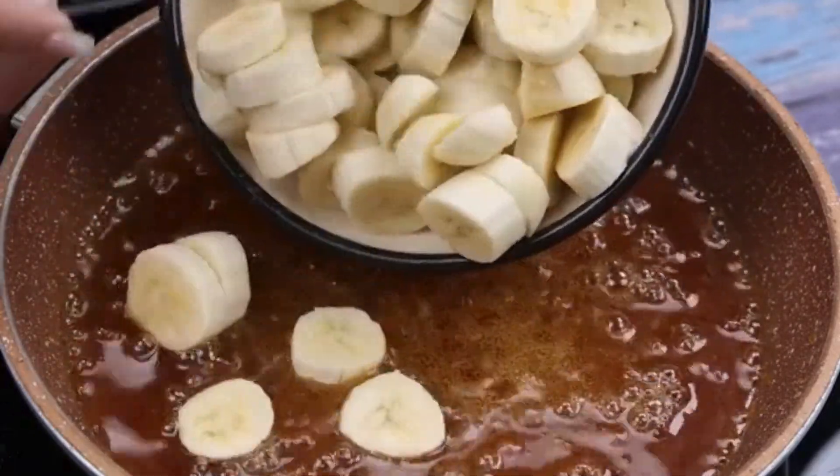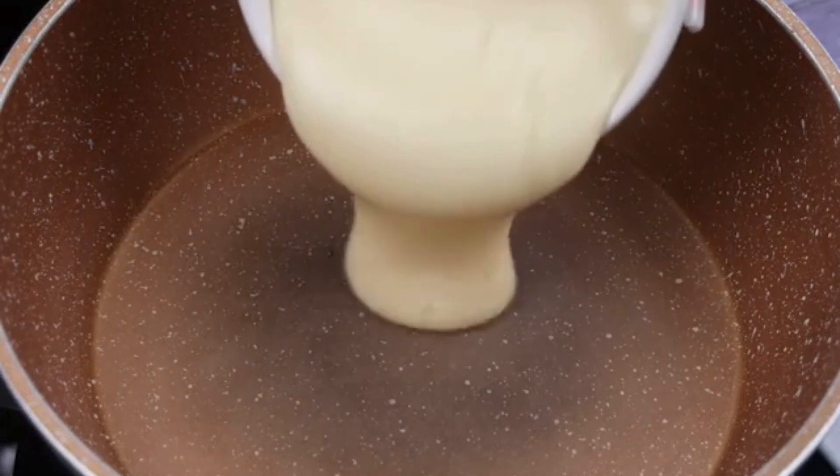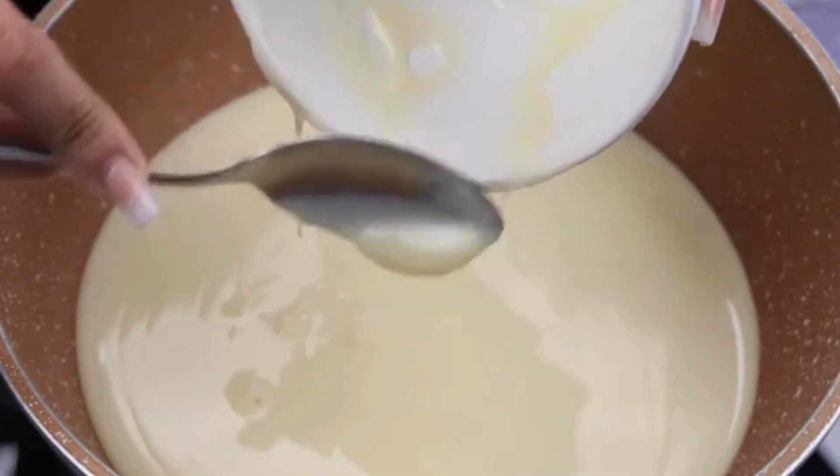The banana dessert that enchanted all my guests. To start our recipe, I will add 395 grams of condensed milk in a saucepan.